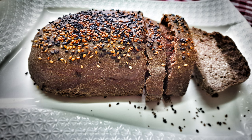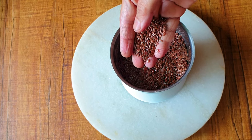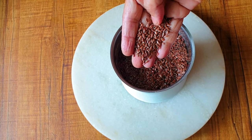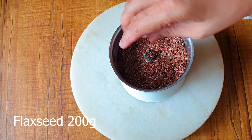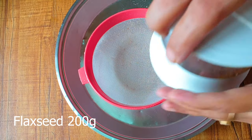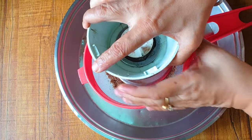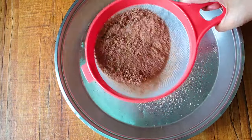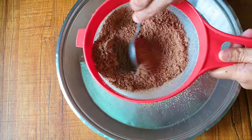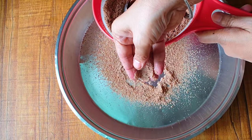For this lovely one-ingredient keto bread or loaf, I just need one ingredient: flax seeds. I am using normal flax seeds. If you get hold of the golden flax seeds, nothing like that. And if you get hold of the flour, that is also good. Just because I am using the seeds, I have churned them in a mixer and I am passing it through a sieve, because I need a very fine powder.